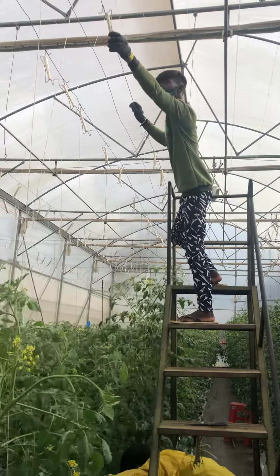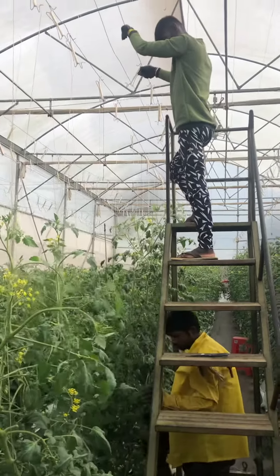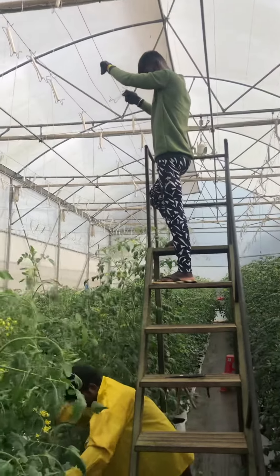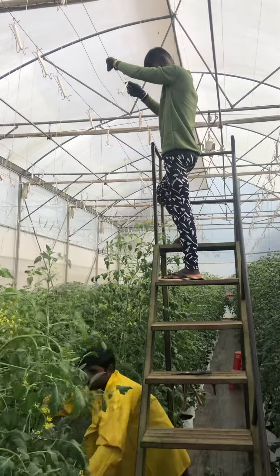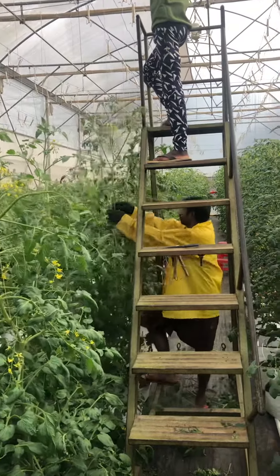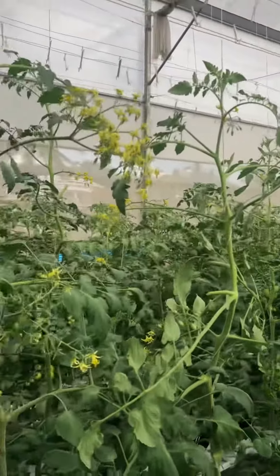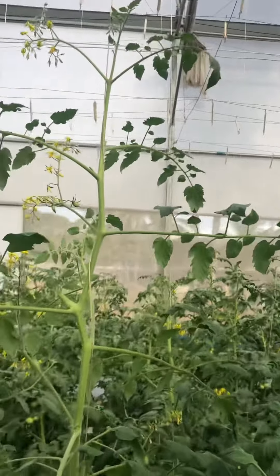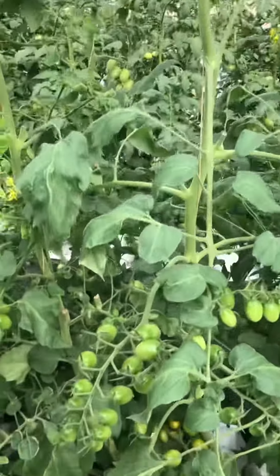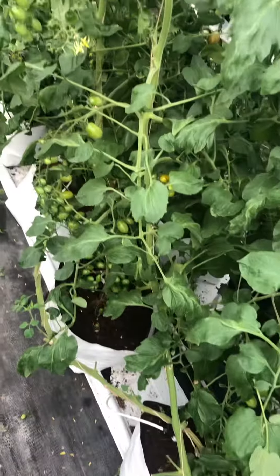Hello all. I am showing you a video on the lowering down in tomato. You see the gentleman on the top is just loosening the wire, and here is a ladder. The guy on the bottom is aligning the crop. If we can see the crop which is already lowered down, you see how they are lowering down.